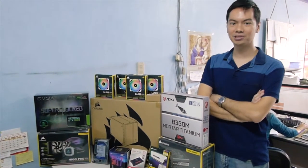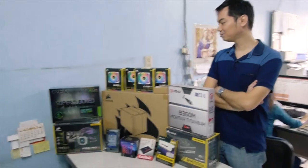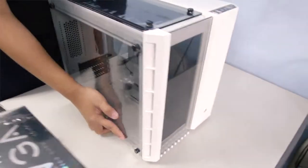Hello, Anton again from Hardware Sugar. Today we are setting up another custom rig — around 110,000 pesos worth of equipment right here. We'll start with the case, which was specially requested by our client.